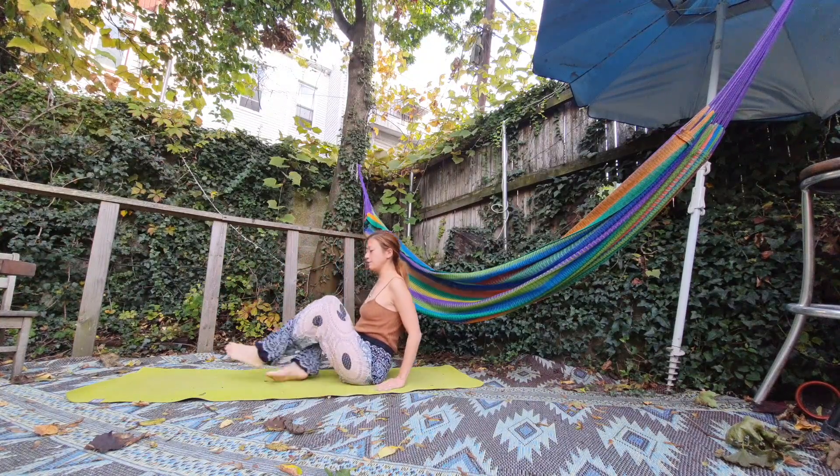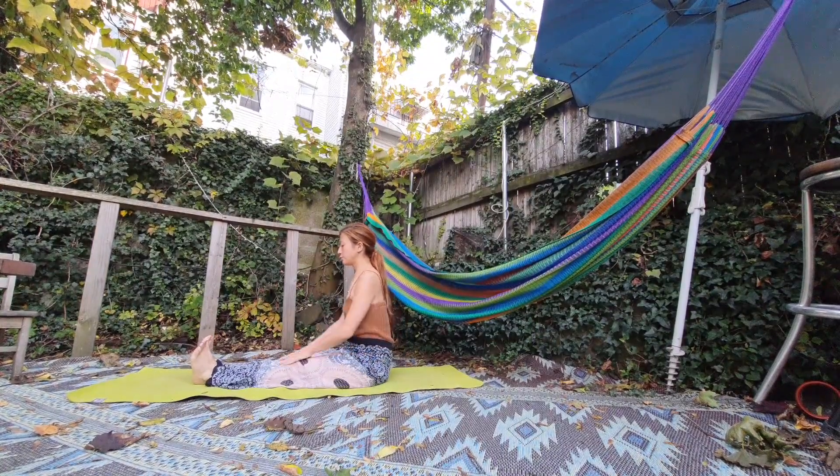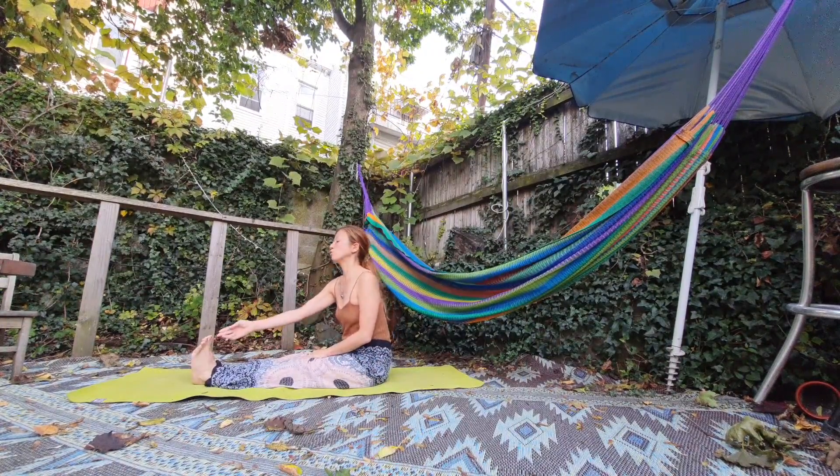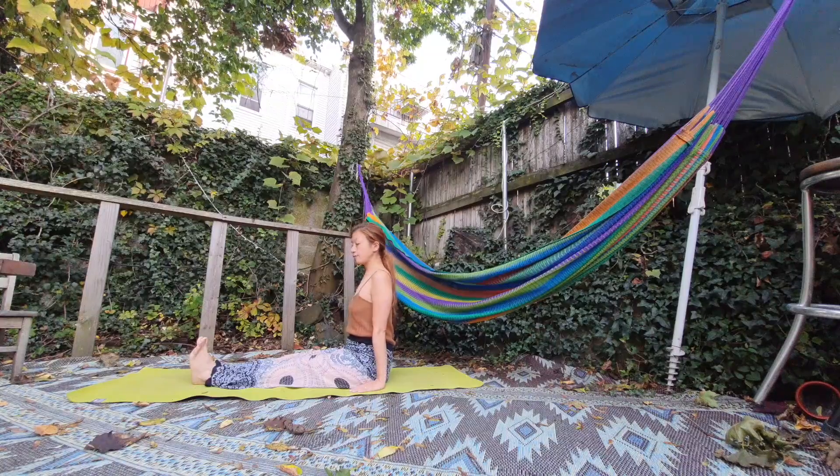Okay, let's do it. Start with Dandasana — straighten your legs, toes facing the sky, both arms at the side of your body. Relax; your body is straight.